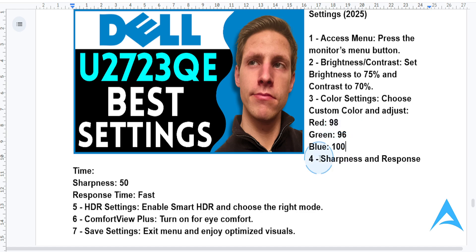For sharp visuals, head to the display settings and ensure the sharpness is set to 50. You also want to toggle response time to fast for smooth motion, which is especially useful for gaming.